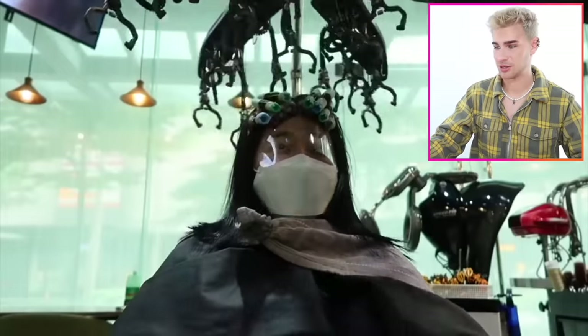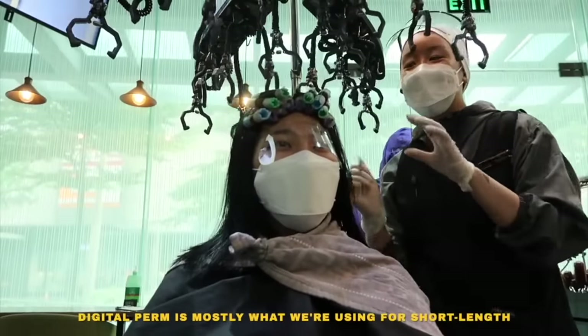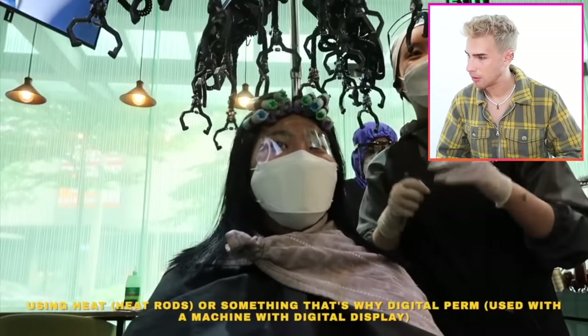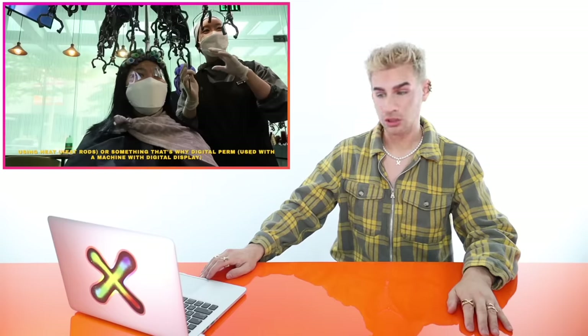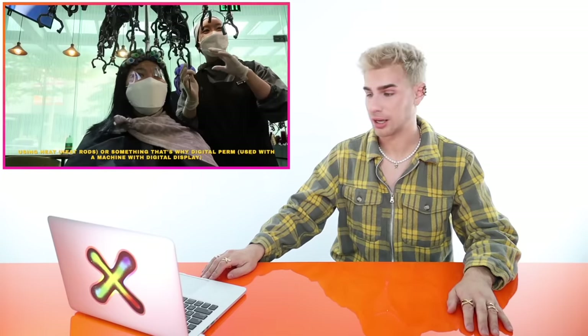This is art, man. This is seriously art. Digital perm is obviously using a little bit of heat or something — that's why it's called digital. So she's saying that a digital perm just means you're using heat through the perm rods to make it process faster, and the digital aspect comes from there being a digital screen on that heat machine. This thing looks like it's about to perform surgery on her — she literally looks like she's in a surgical office and there's about to be a machine working on her.